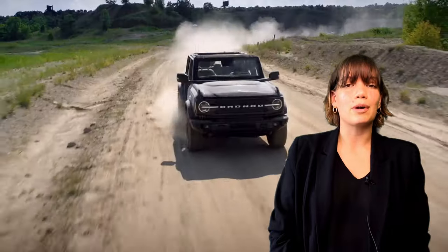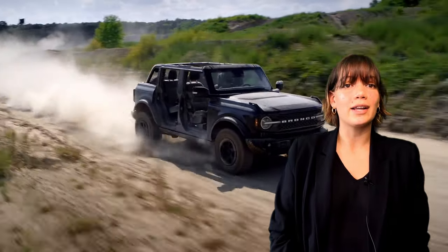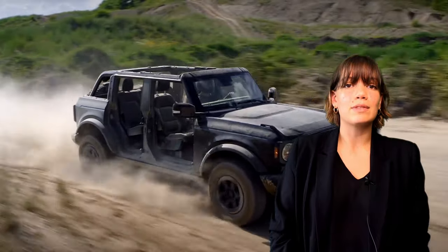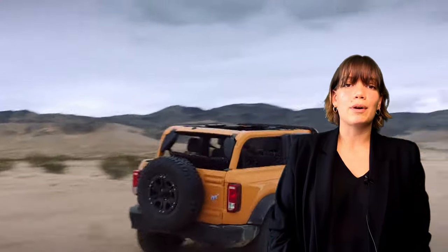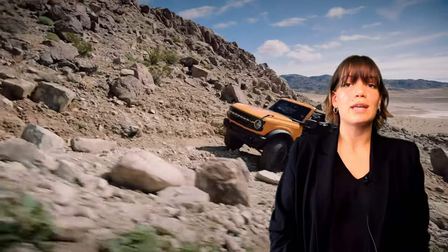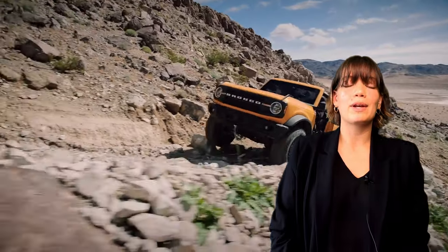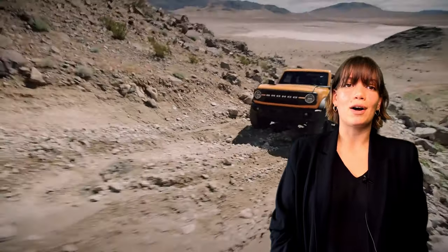Ford has done something new with the Bronco trim levels. Usually a vehicle's trim levels are based on a hierarchy where the more expensive trim level gives customers better features. The Bronco trim levels work a bit differently — while some trim levels may have more features than another, the majority are primarily associated with the desired degree of off-road capability. When ordering a Bronco, customers will pick the model, trim, and package best suited to match their off-road adventures.